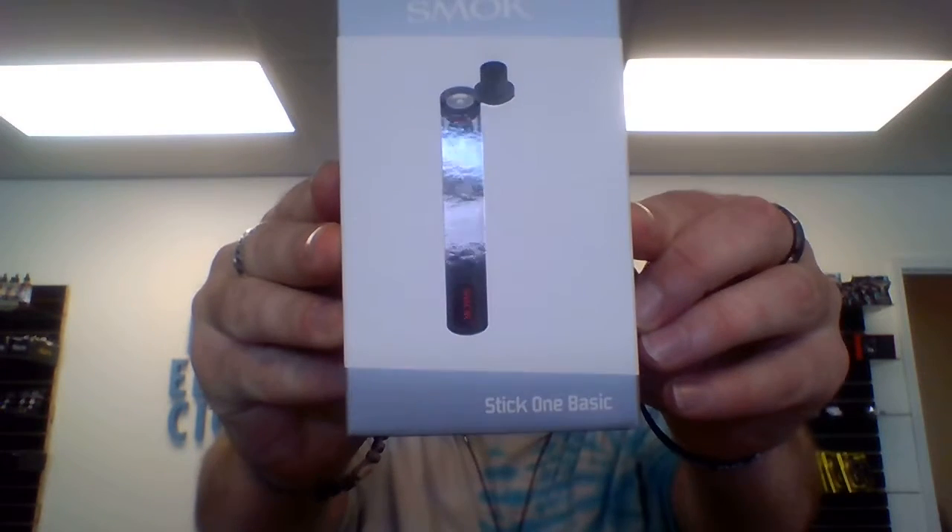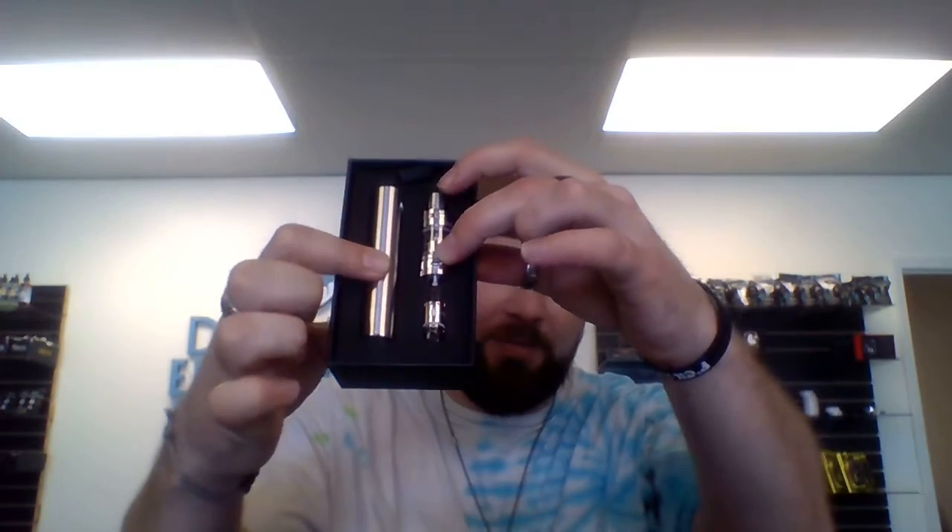Hey guys, this is Dylan for Denver Electronics Cigarettes and today I'm going to be showing you the Smok Stick One Basic Kit. Phenomenal little starter kit device, pen style. As you open up your box, first thing you're going to see is the pen itself, the battery. 2200 mAh battery, great for an all-day vape.